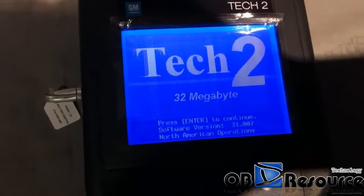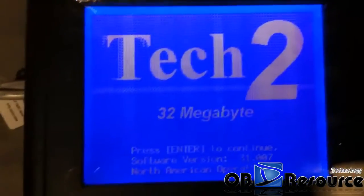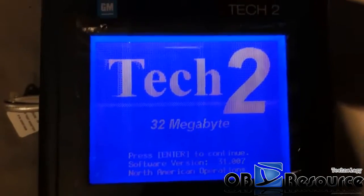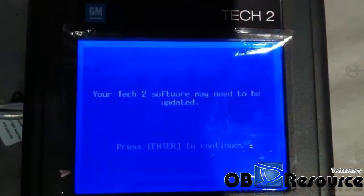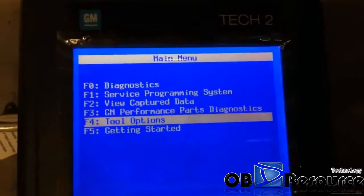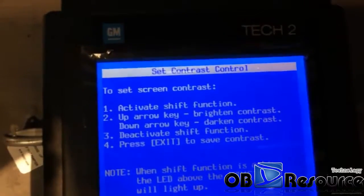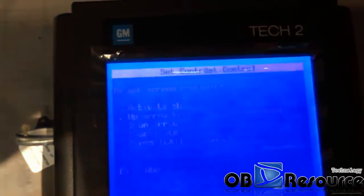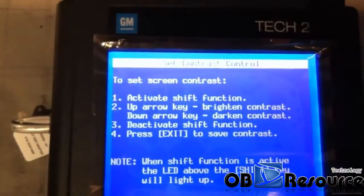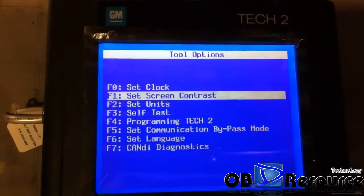The screen comes on. We choose Enter. If you feel the screen is not very clear, we can choose the two options here and choose screen settings — screen contrast. We use the Shift button plus the up arrow to adjust. Now the screen is very clear. Exit.